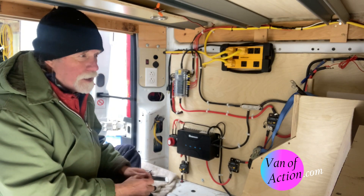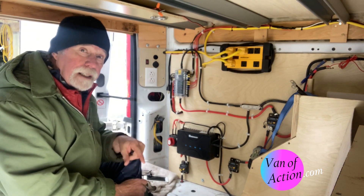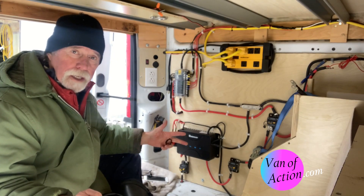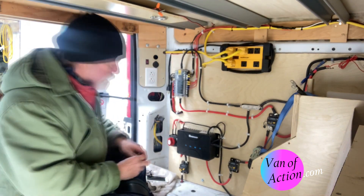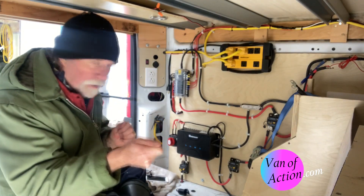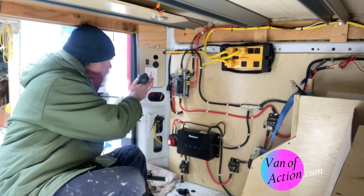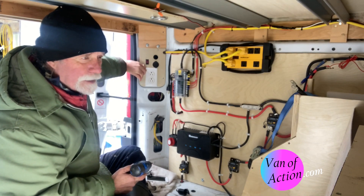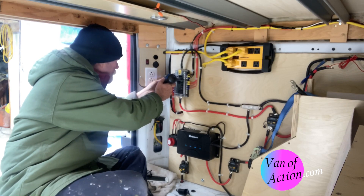We're sitting in our house with no hydro and I'm thinking, I've got 200 amp hours of energy stored in those batteries, and I have a 90-liter Dometic refrigerator/freezer chest that I can program. So I thought, I want to hook that up, but in order to do that I need a cigarette lighter plug to plug the cooler into. I came down and pulled the one out of here. The emergency has been averted, and now I can put it back together again.